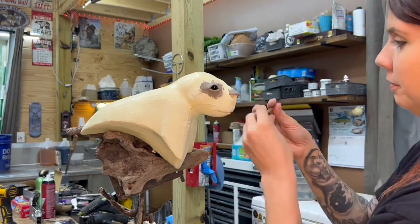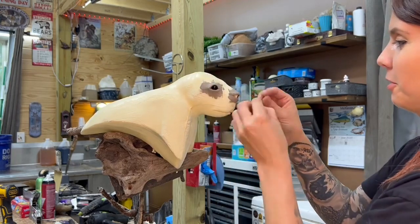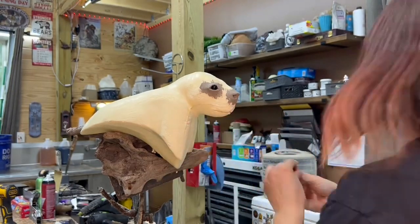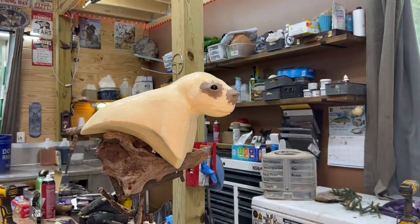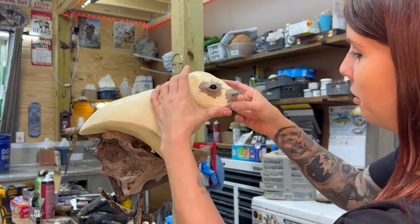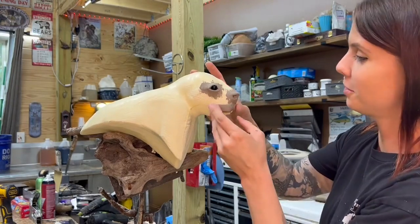Now I'm putting some clay onto the nose. Porcupines have kind of a really plumpy, expressive nose, so I put a lot of clay under there. And also some clay for the whisker pads and the bottom lip.